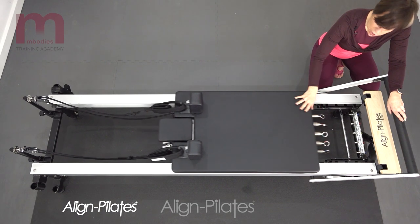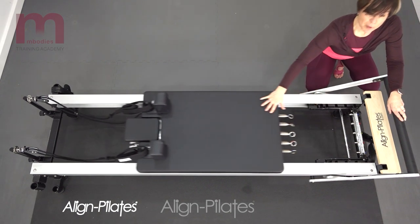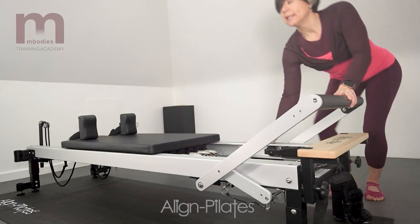And then here is the carriage — the sliding platform that moves up and down, and it slides on these rails.